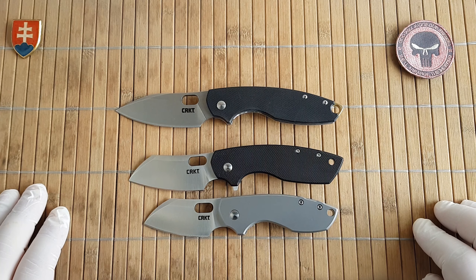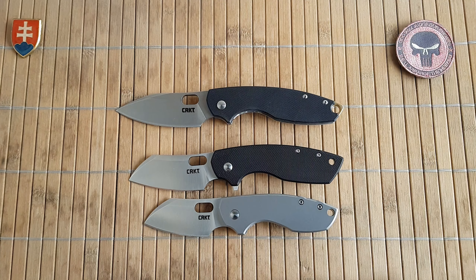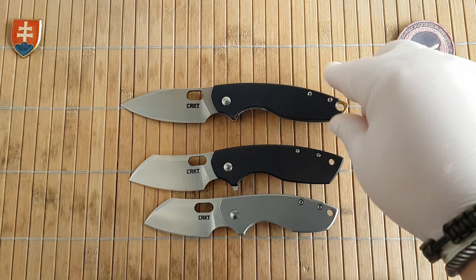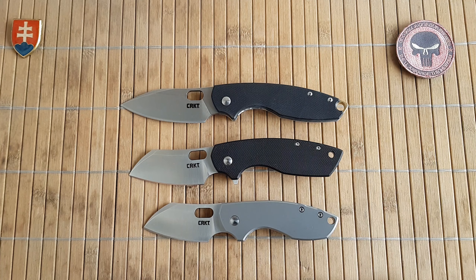Then there is the number three, which has what I would call a huge departure from the blade design. As you can see, it now has a spear point, whereas the previous two were sheepsfoot designs. I believe this has something to do with his custom knife, which has a similar design, and Jasper Voxnaes is also one of the founders of Giant Mouse.